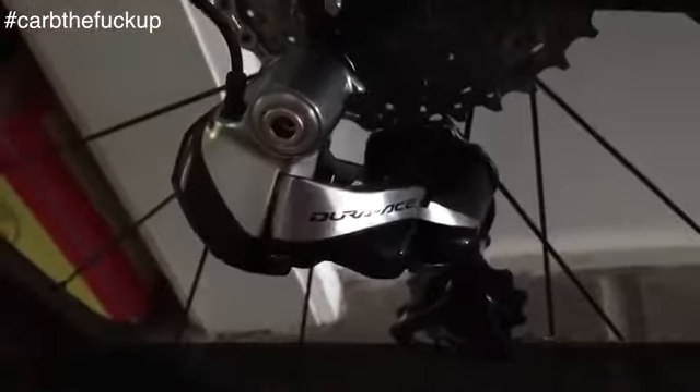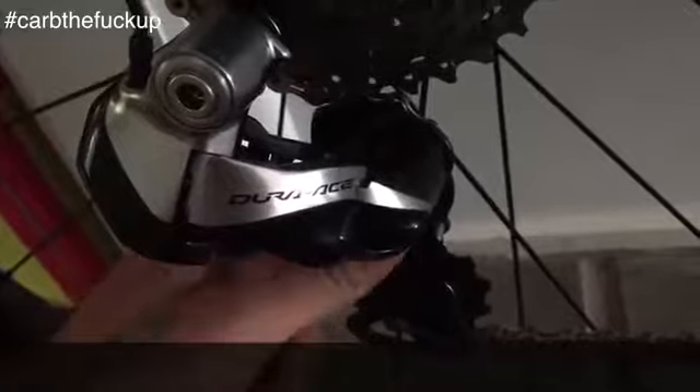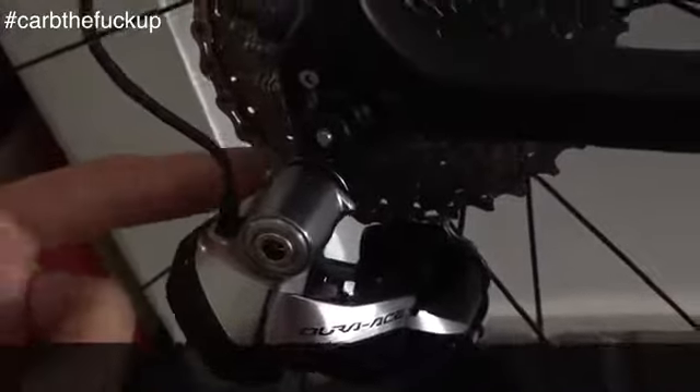Saved myself a few hundred bucks — didn't have to buy an Ultegra electronic, didn't have to change the cage. All I do: put the B-screw in, got my 32 cassette, let's go climb some hills in this bad boy. Go vegan!